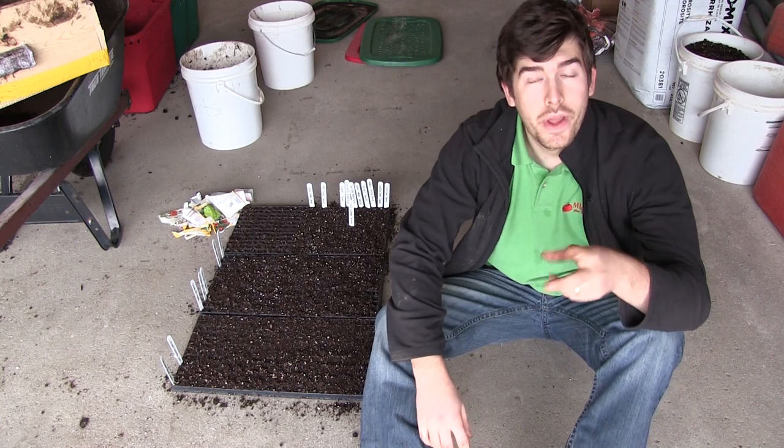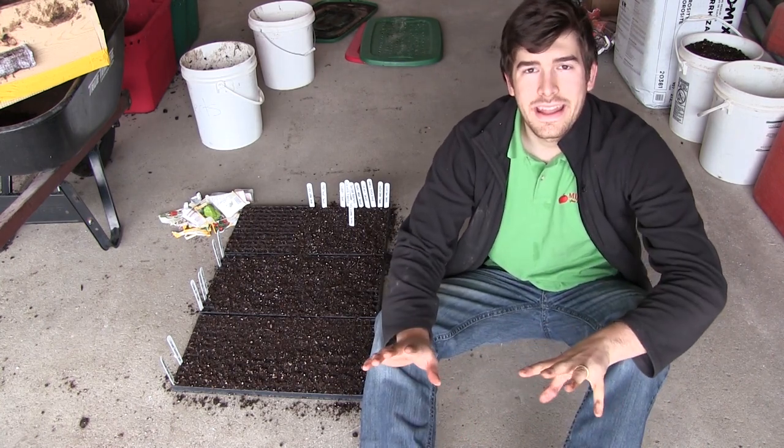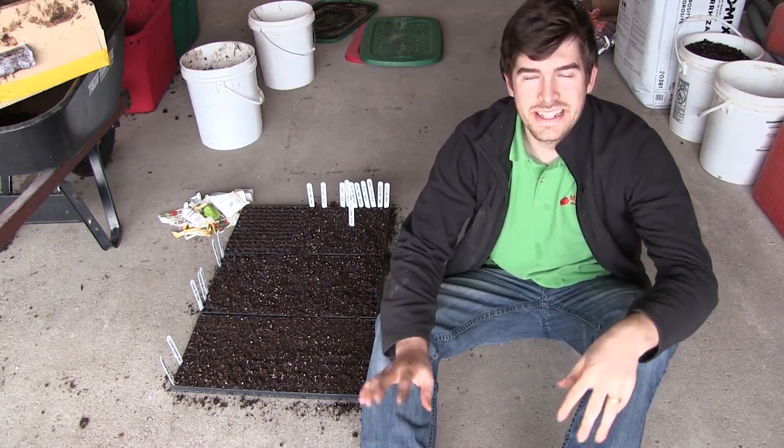Well, hello everyone and welcome to a super quick, super awesome episode here on the MiGardener channel. What I want to cover today, super quickly, is how to prevent mold when seed starting.